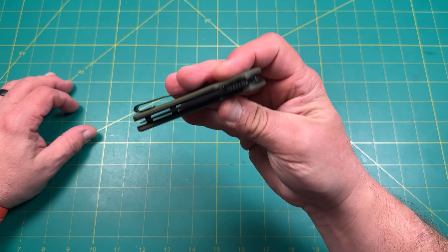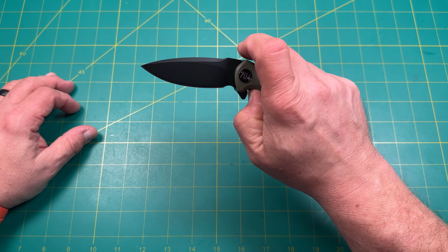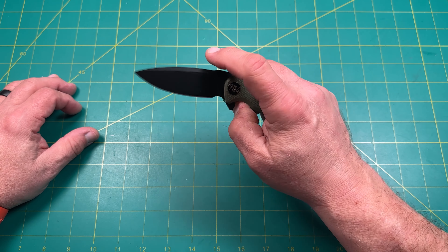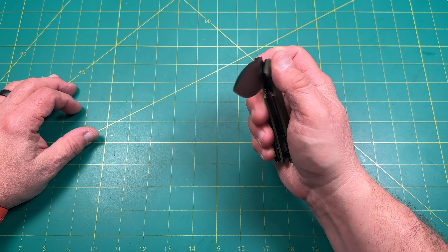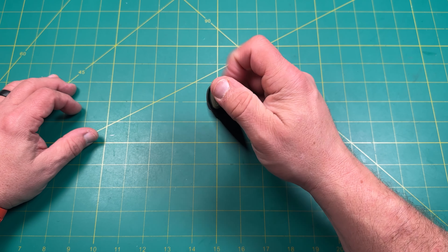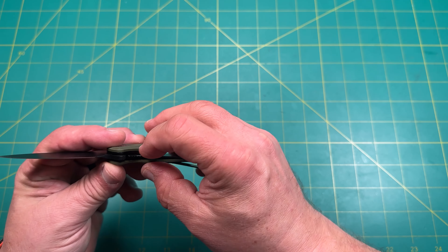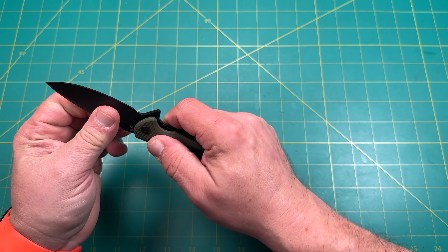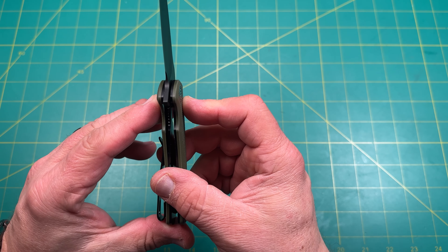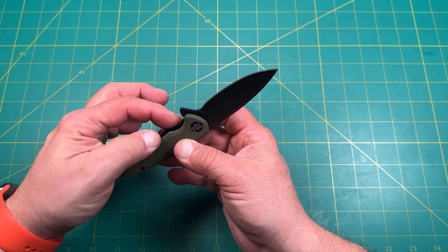Let's give it a flip. Very good. There's a little detent right there — a little double clutch. It's very light, you can definitely feel it. It is a budget knife. Lock-up is nice and solid, at about 50–60 percent engagement.